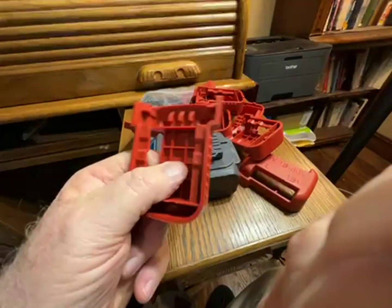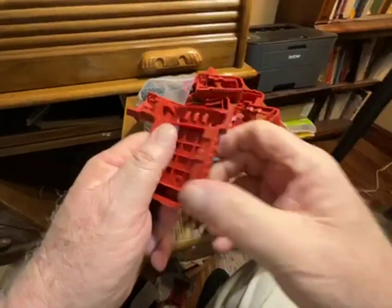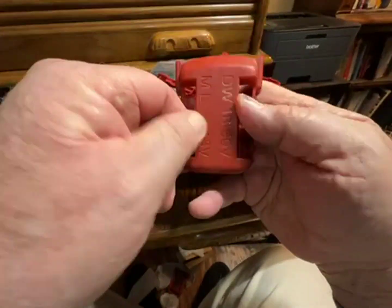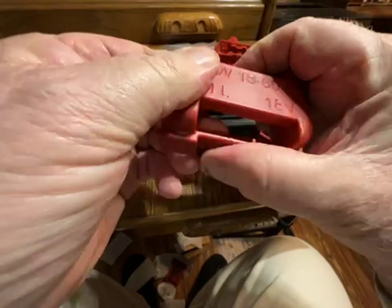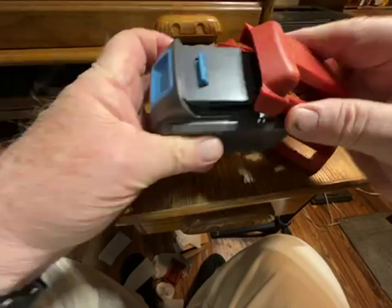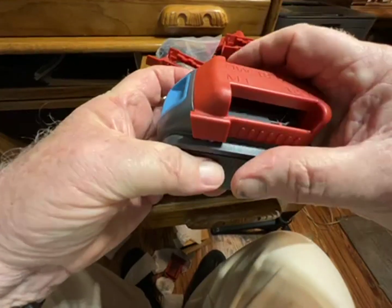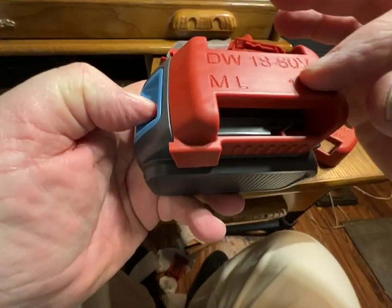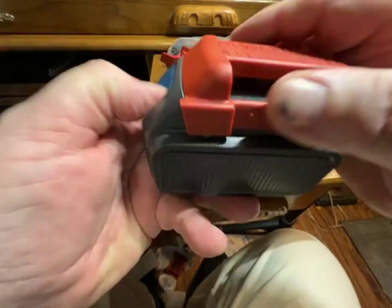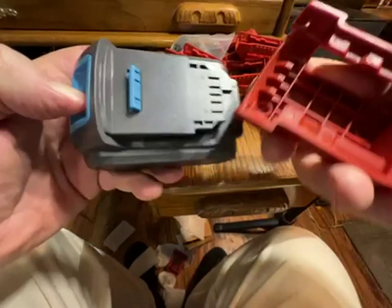These DeWalt battery holders are pretty cool. They're super useful, super versatile, and they're very sturdy, very well made. Slap it on there and you can hold any of your DeWalt batteries that use this style base, 20 or 60 volt.